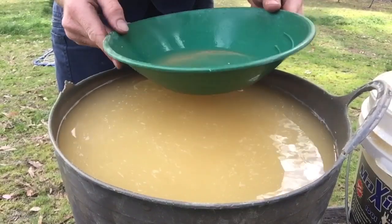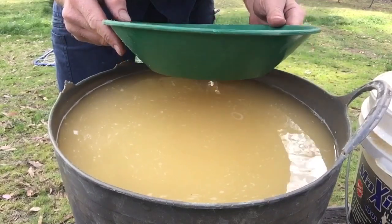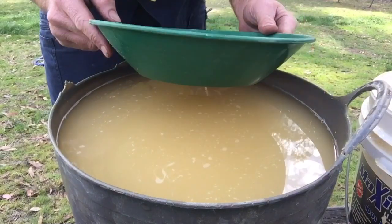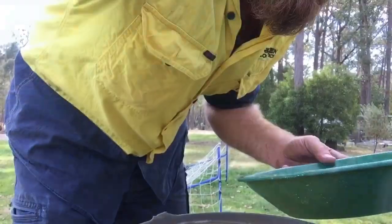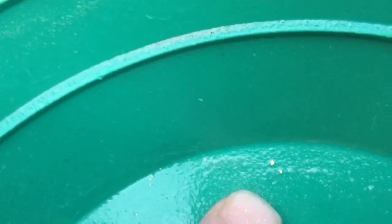Hey, there's gold in this one! Now I don't know how you guys are going to go getting it out of your pans without snuffers, so you may have to improvise. Let me show you how small this gold is — look at that, it's tiny. There's my finger for a comparison. I don't know how you guys are going to do that unless you just get a snuffer bottle.